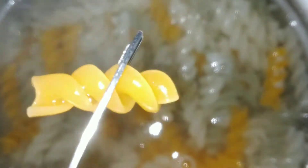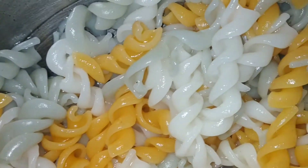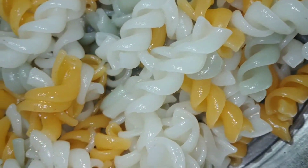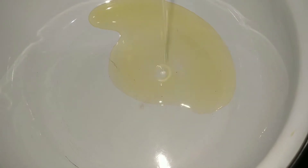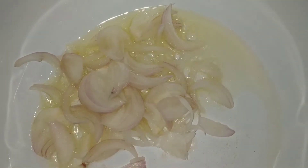This pasta will be complete. We will put it on a plate and then on a pan. Now we will put it on a plate and the pasta will be complete.